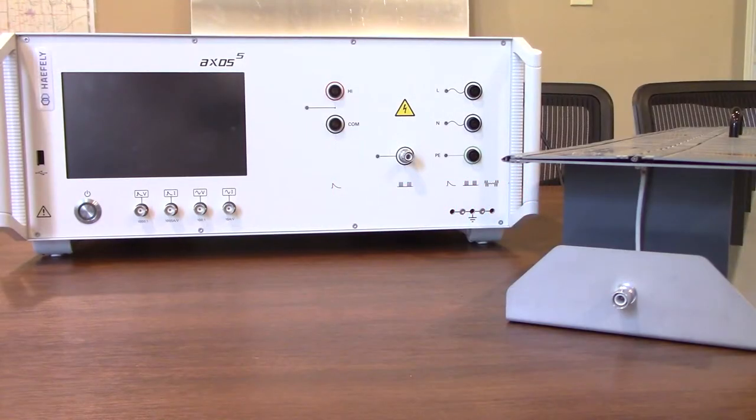Hi everyone, thanks for joining us today. Today we're going to be walking everyone through how to conduct combination wave surge testing as well as EFT or burst testing.